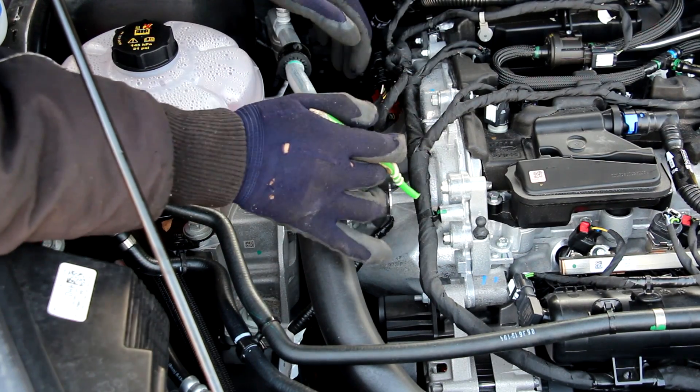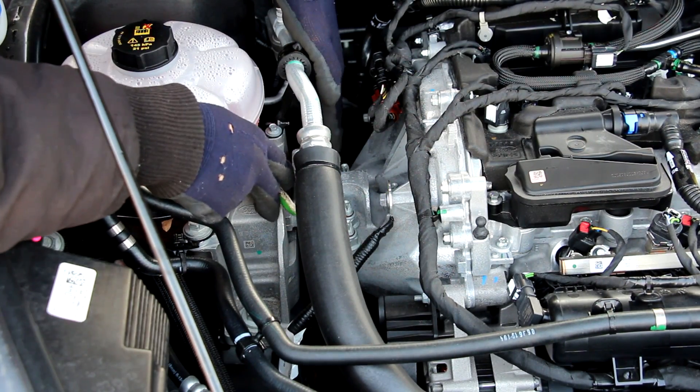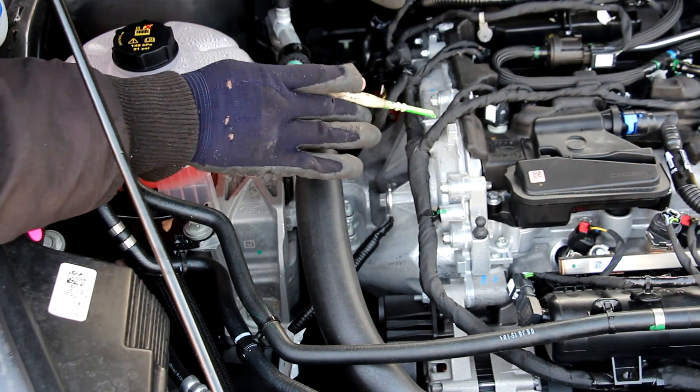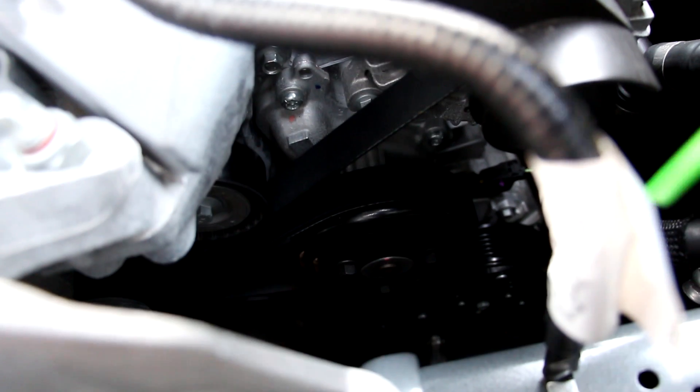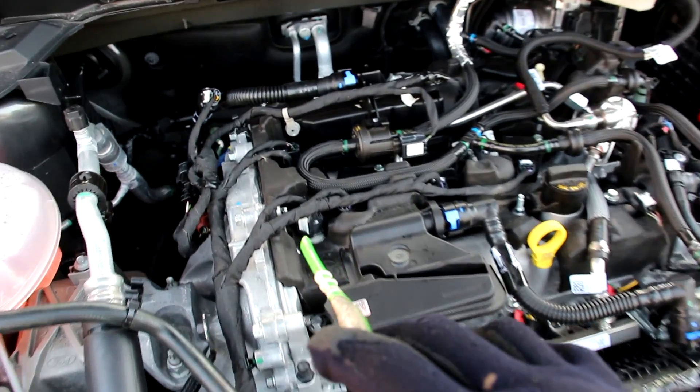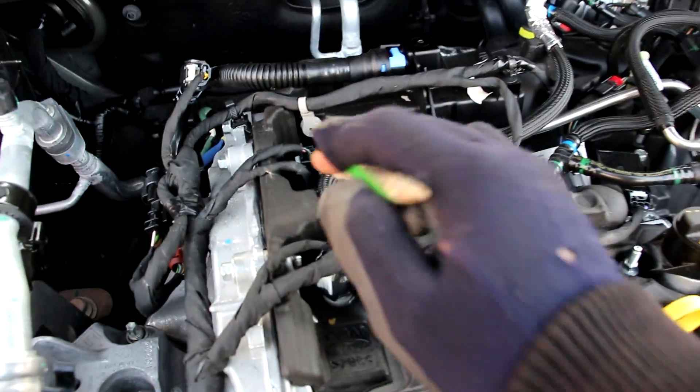The shape of the timing cover also integrates itself into the engine mount. So if you ever need to do any timing work on this engine, you're going to have to either remove the engine completely or support it some other way. The drive belts are pretty easy to access on this engine because it's a three-cylinder engine — there's a lot of room to work inside. At the back there we have the tensioner and at the front we have the alternator, with a little plastic shroud to prevent your hair from getting tangled inside when you bend over. The alternator is pretty easy to access — just two bolts and it should come right out.